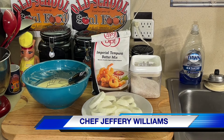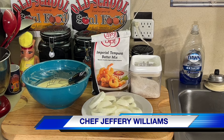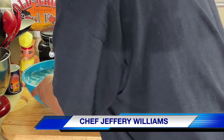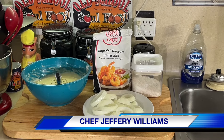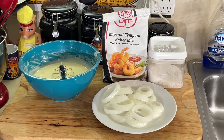Hello, my old school soul food family. Chef Jeffrey back with another video. Y'all know I'm doing this tempura batter — I did some tempura squash about a week or so ago, and people asked: can you do onion rings with it? Can you do meat with it? So I'm going to show y'all what all this amazing product can do. I've been using this for years — we used this on the job I recently retired from a couple years ago. Golden Dip tempura batter.